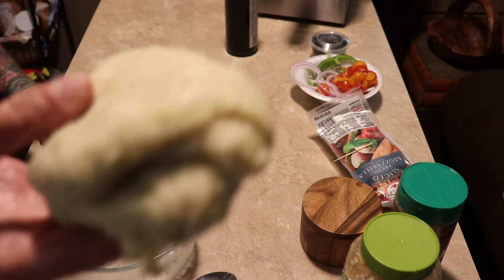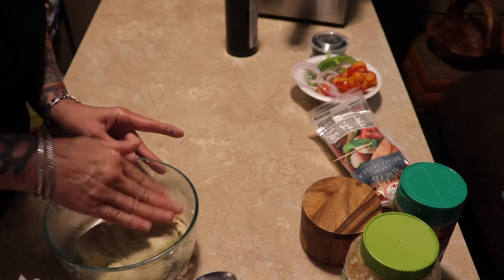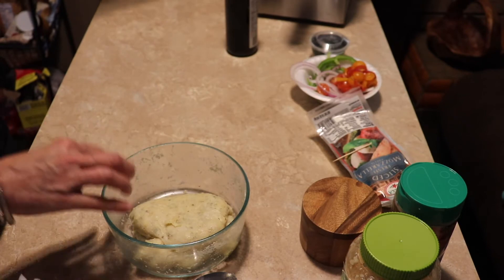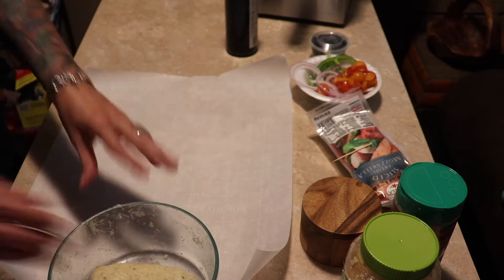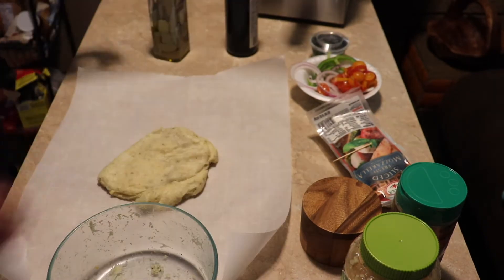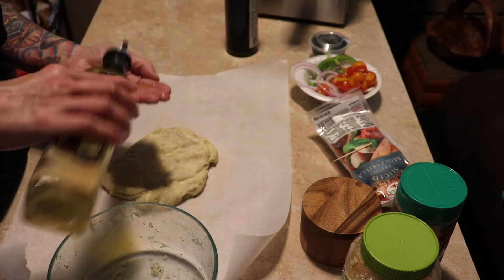There's our dough — it smells so cheesy and yummy. Let me wash my hands. So just get a piece of parchment paper, put your dough out, and put some olive oil on your hands.